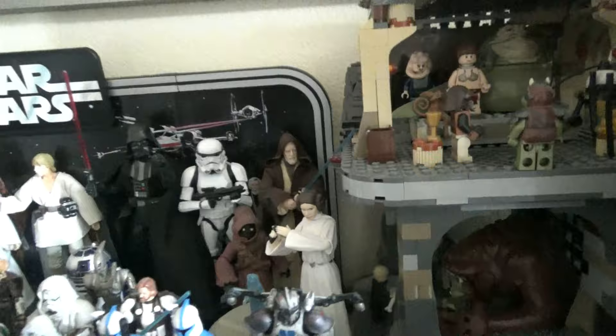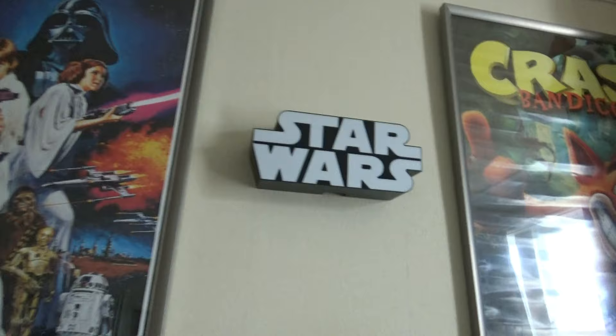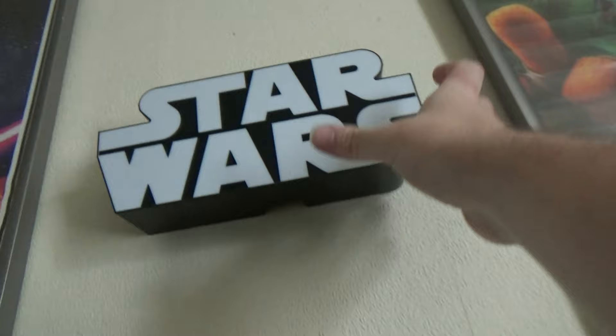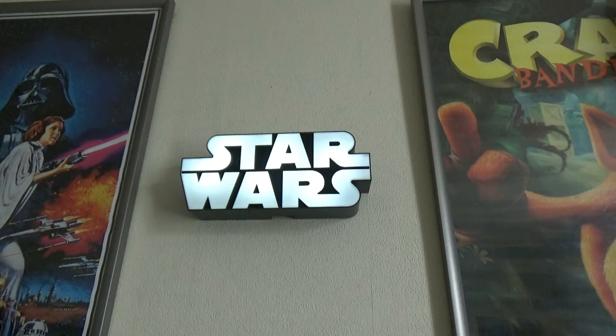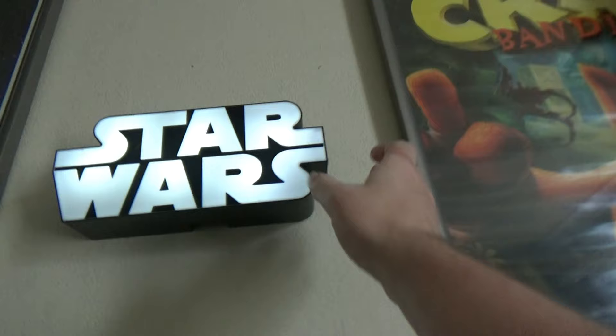Above this I have my Star Wars A New Hope poster, still framed - basically just brought it from downstairs. I also have the art deco light - you can put it on top of a shelf or fix it to a wall, available from gadget shops. There's a little switch on the side which turns the light on. At night when I'm watching a film on the TV it's excellent. I've got Crash Bandicoot on the other side - it's a good blend on this top shelf.